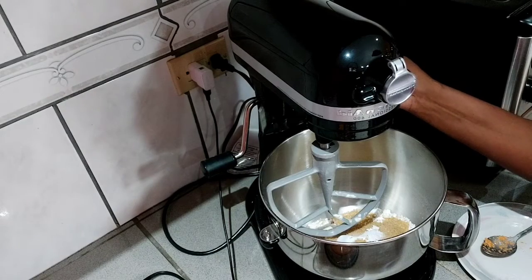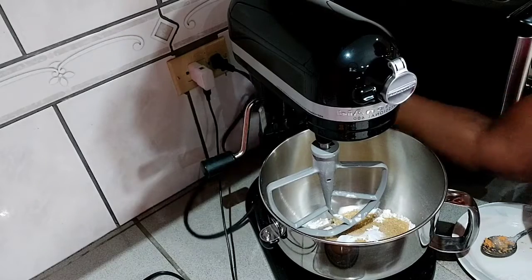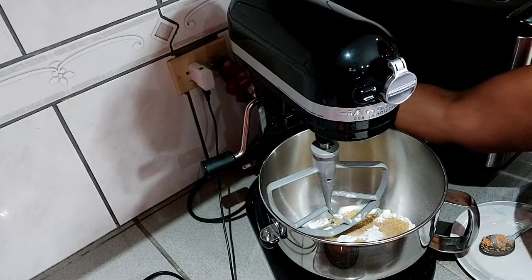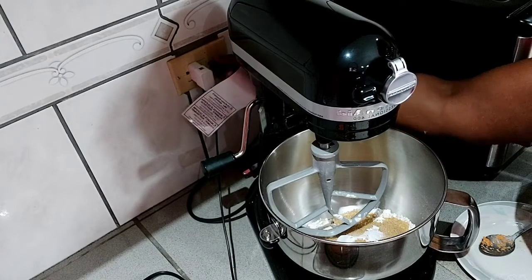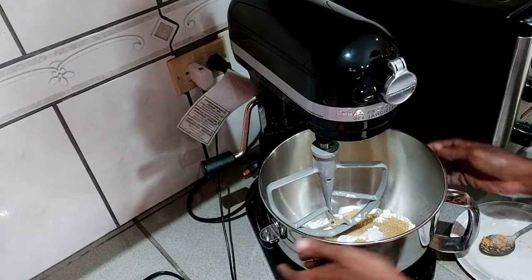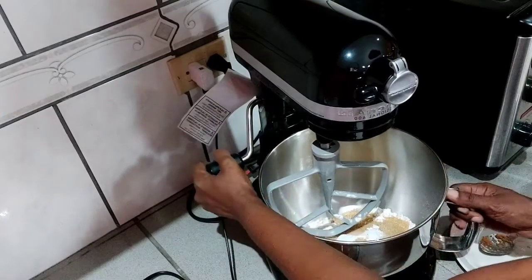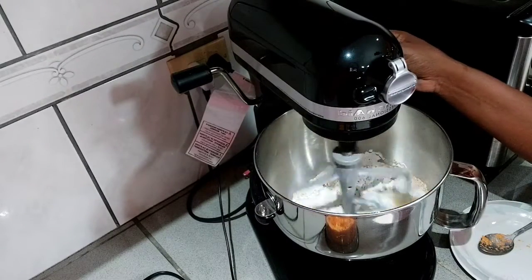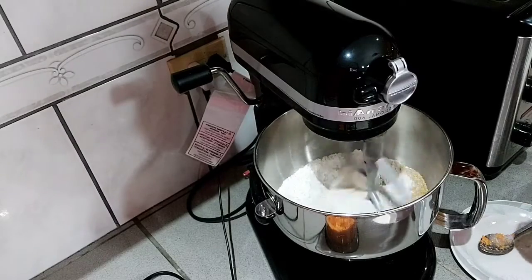I'm going to turn on the mixer to mix the ingredients — oh my, it's not plugged in! Let me plug that in. It's new to me, people! Alright, there we go, the dry ingredients are mixing together.